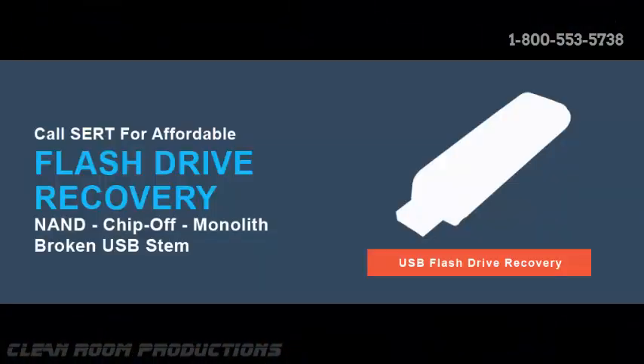Welcome to CERT Data Recovery's YouTube flash drive recovery segment, brought to you by CERT's own clean room productions. Today we're going to bring you some live footage of a recovery case that came through our West Palm Beach lab involving a PNY flash drive that could not be recognized by any computer.